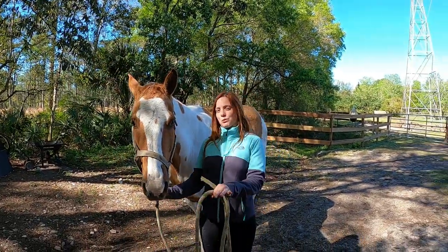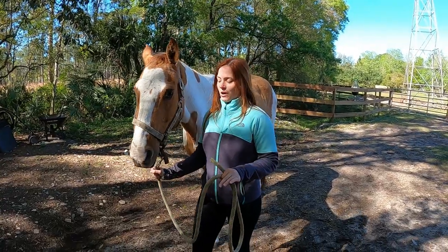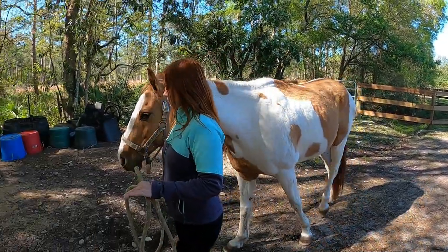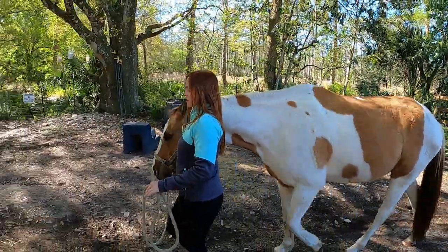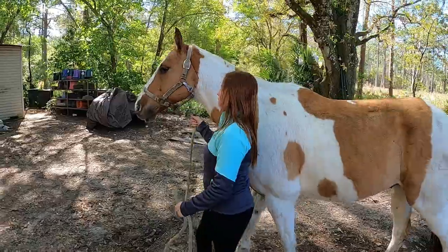I've taught you how to make the horse go forward. Now I'm going to teach you how to stop your horse on the ground. Anytime we want to stop, we'll take our right hand that's underneath the horse's head, pull back and say whoa, whoa.